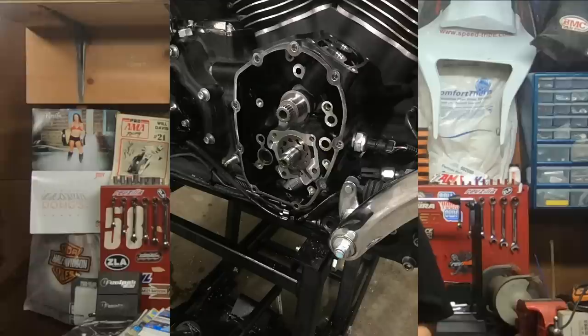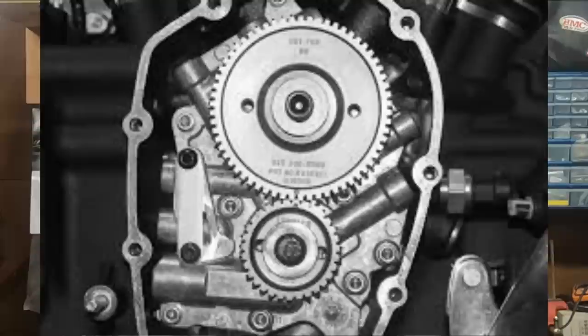With the gear-driven system, you also get much more accurate timing. Even with the new Milwaukee 8s, when it was rumored to be coming out with a single cam design, we all got excited that maybe it would have a gear drive. Nope — it was still chain driven, and it also had a tensioner, though by that time they had kind of worked out the bugs with the tensioners. But when you want a cam swap on a Milwaukee 8, one of the first things you'll do is swap it back over to a gear-driven cam, just like the Evo, for better timing and no tensioner shoe to worry about.